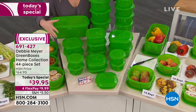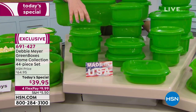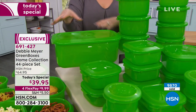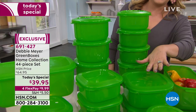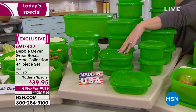This is the biggest configuration we've ever done with the largest capacity. 9,800 have already been ordered. You're getting four of the two-cup, five of the four-cup, the bread box which everybody loves, three of the six-cup, four of the four-cup, and two of the eight-cup.